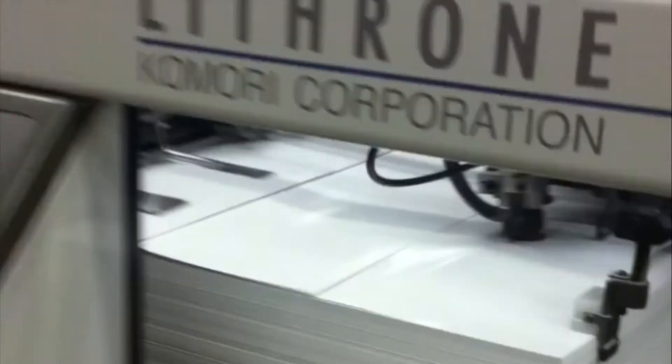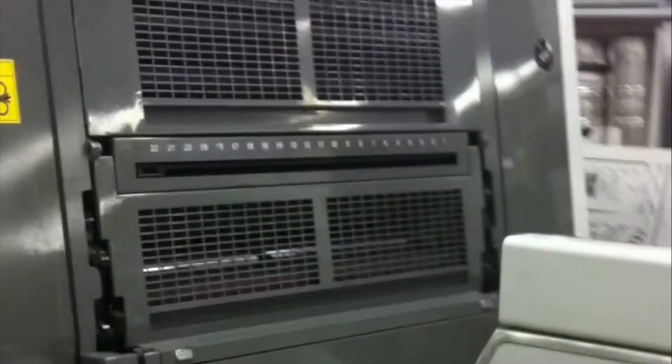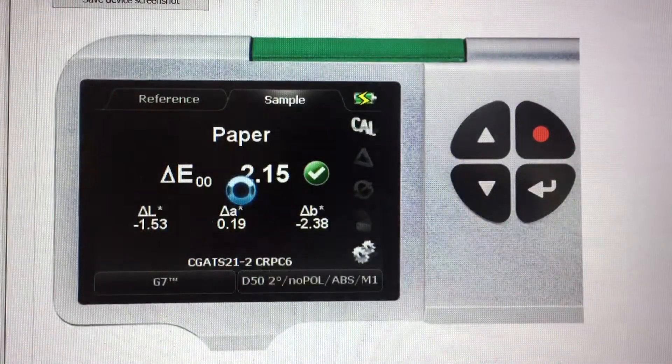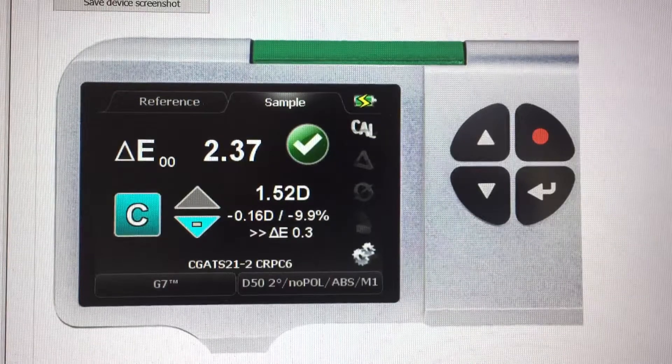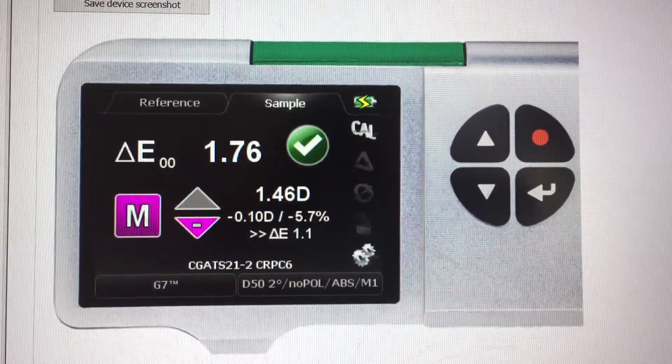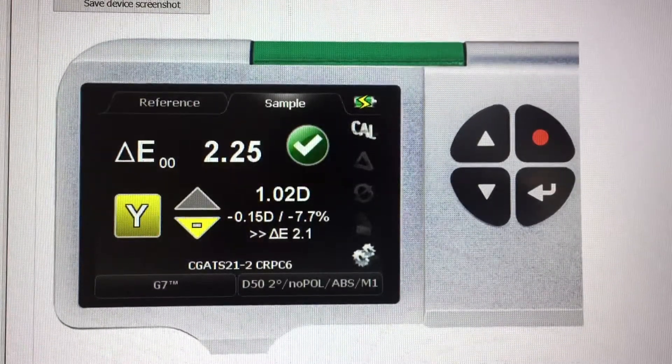Make sure you carefully measure and check the plates to ensure the curves have been applied correctly. Back on press, run up to the exact same densities as recorded from the first linear print run. Check the primary solids CMYK and overprints to make sure they still meet the requirements of our reference print condition. If the sheet is even for color, in register, and there are no defects, we can begin to evaluate the grey balance and neutral print density.